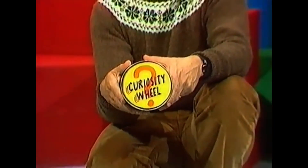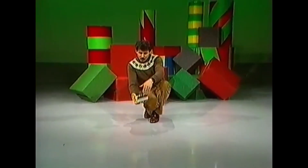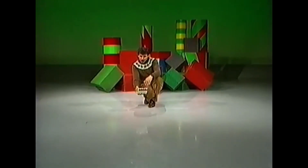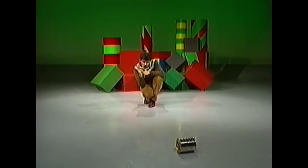You are about to see the launching of the curiosity wheel — what is it and what does it do? I'm glad you asked. Watch this. Looks like an ordinary tin can with a piece of cardboard on each end, but it behaves in a very peculiar way. We send it off across the floor, and at the appropriate moment I will flick my fingers and it comes back.